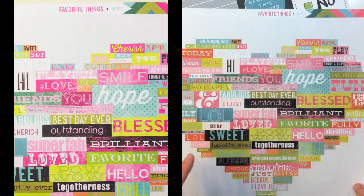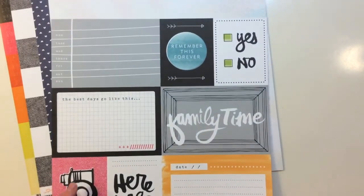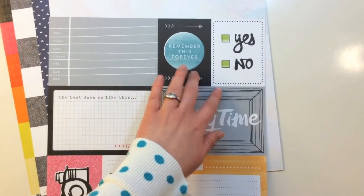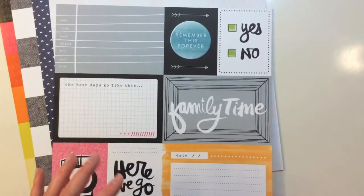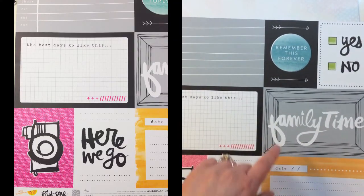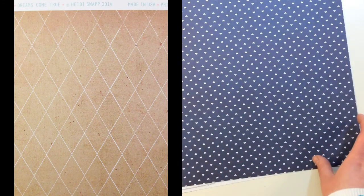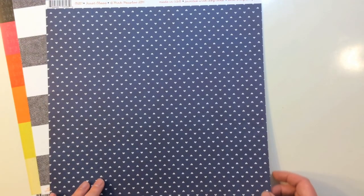The reverse of Wordy has a great heart made up of different words and sayings. From Amy Tangerine's Plus One collection, this one is called Pear — it's got six by four and three by four cards, all cut out with great designs: a camera, dates and week cards, remember this forever, yes and no. The back side has a diamond pattern with hearts. From the Dreamy collection by Heidi Swap, this one is called Dreams Come True — it's a really faded sunburst, with diamonds on the back.